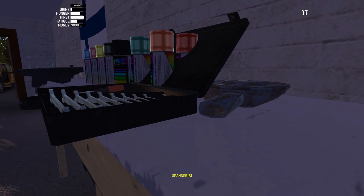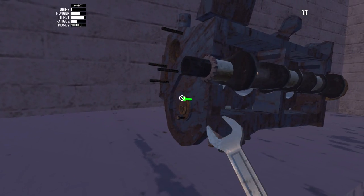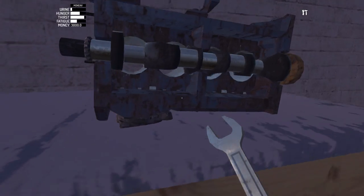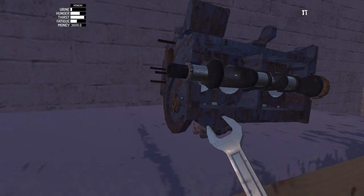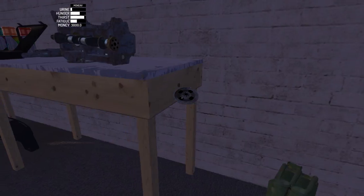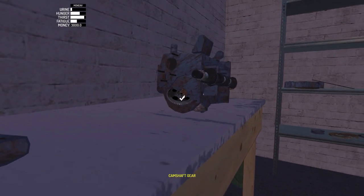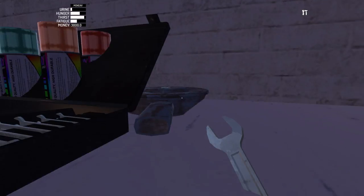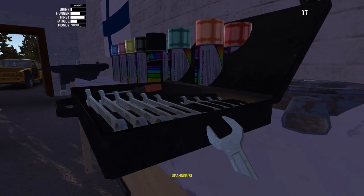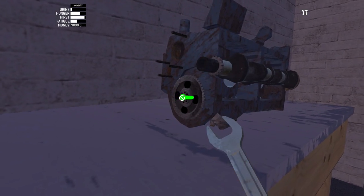Because if you do something wrong, you'll have a lot of work to fix it. Let's screw these two bolts in, just like that. Now let's put on the camshaft gear, which goes right here on the camshaft. There's also one screw that holds it in — just like that.